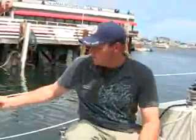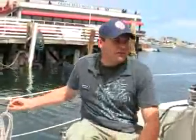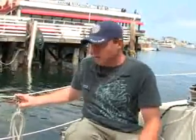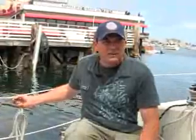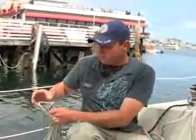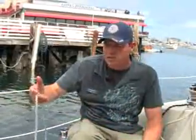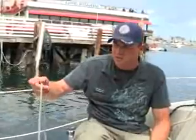Let the furling line pay through your hand as you unfurl. If it unrolls at very high speed without any restriction, the head of the sail wants to tear as it snaps open and comes to a quick stop. If you control the rate at which the sail unfurls with just a little bit of tension on the furling line, the head of the sail won't tear.